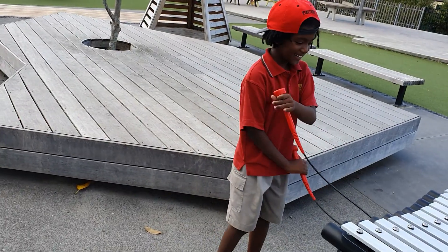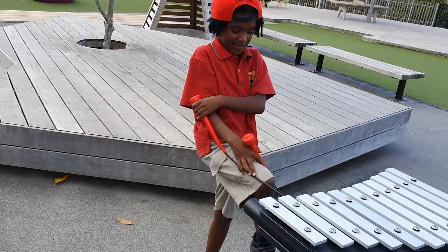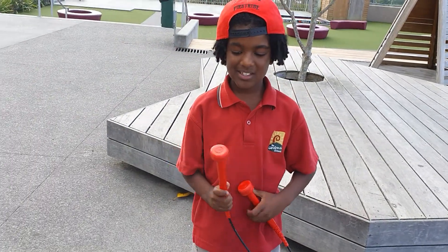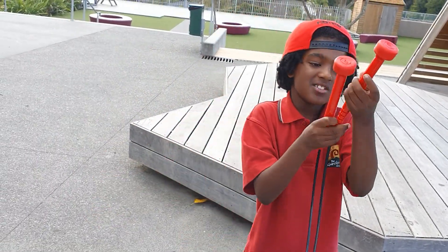Hey guys, JD12 here and I'm up with a new video. I'll show you how to play instruments. So this is how you play. You need these.